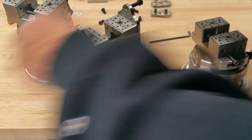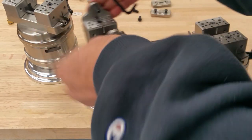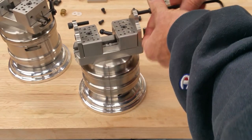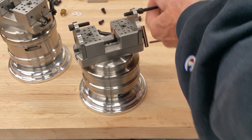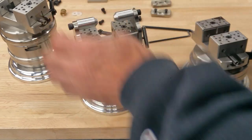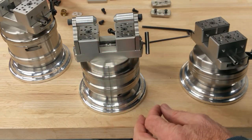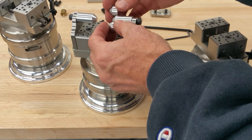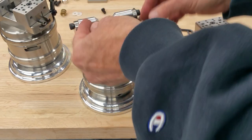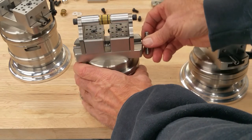With this configuration we can put some bolts in here, and we've got some long centers that go here. If you put these plates on the front faces, you'd want to use the shorter centers because obviously the long ones wouldn't fit at that point.